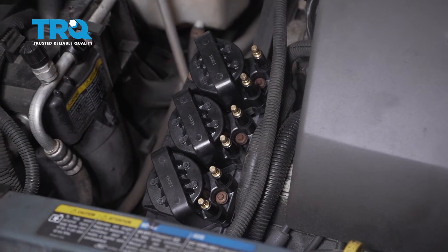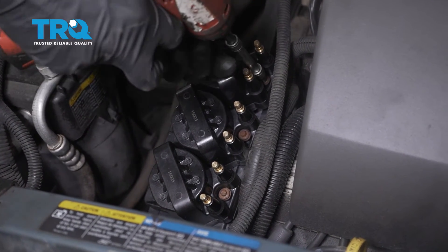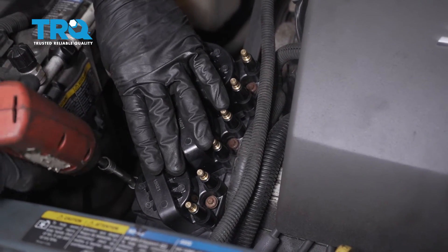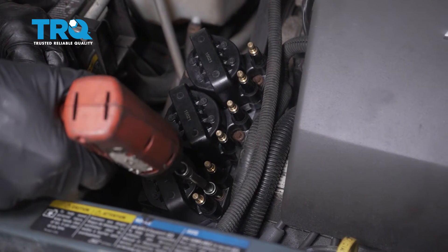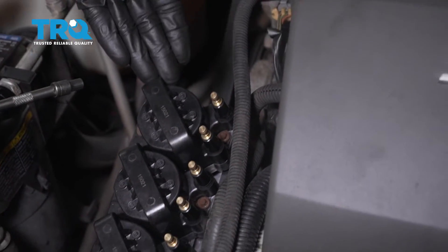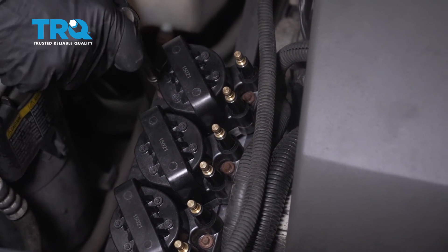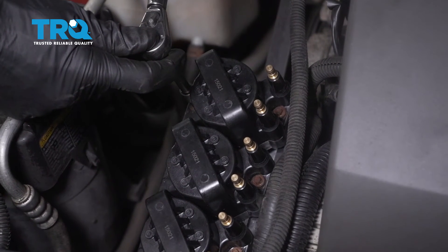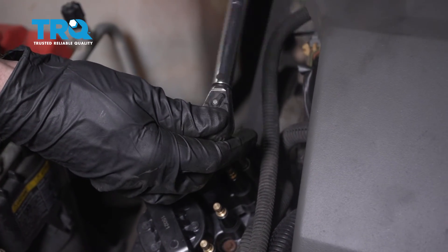Now that we have them all started, let's bottom them out. Once you have your bolts snugged up, go ahead and torque each of the bolts to 40 inch-pounds. There's that one — just do the same to the rest.